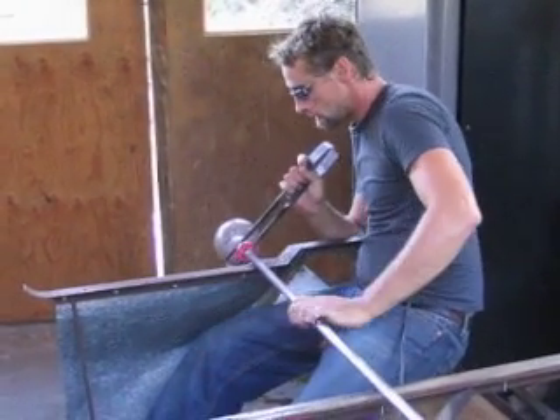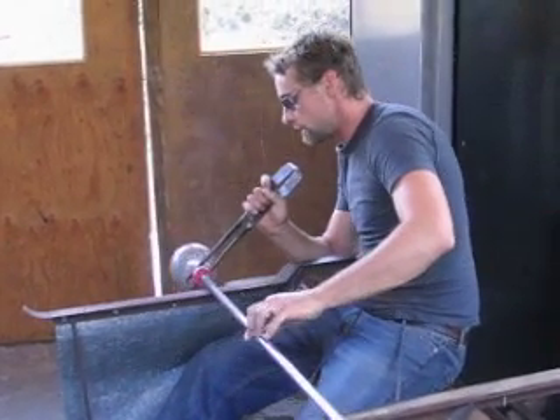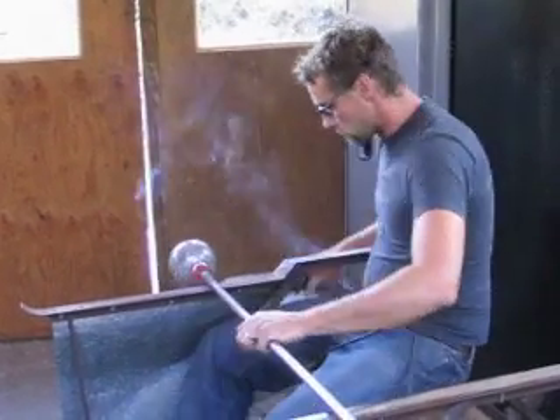I'll heat it once more and that'll create... I'll turn my gas right up. So it'll kind of choke the oxygen up. It'll spill a lot of gas at this piece. And then it will become the surface.